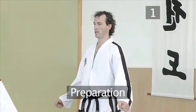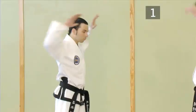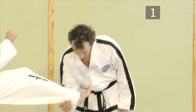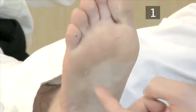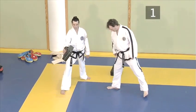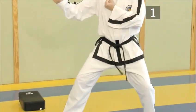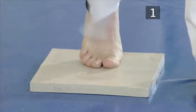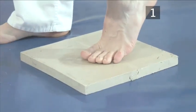Step one: Preparation. Before executing any break, it's important to physically prepare yourself to avoid any kind of injury. With the front kick break, the weapon of attack is the metatarsals. So pull your toes tightly back and strike the target with the ball of your foot. Get into the habit of using a heavy bag during training — over time this will strengthen your kicking muscles. You can also harden the ball of your foot by repeatedly striking a hard board; a hundred times each session should do it.